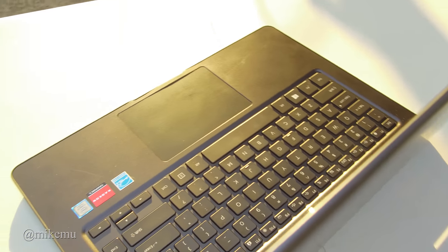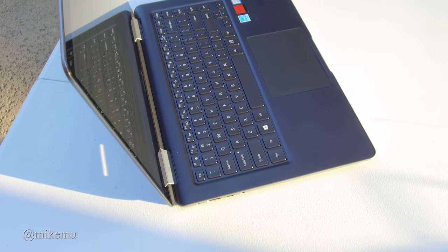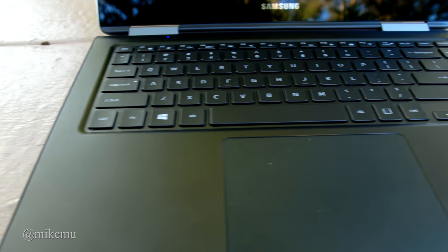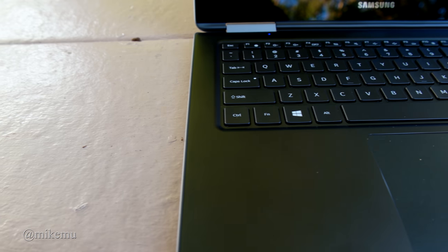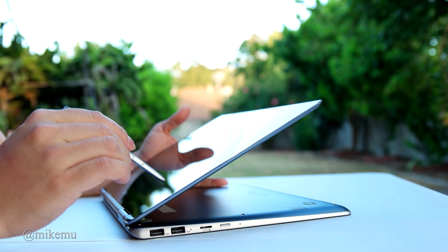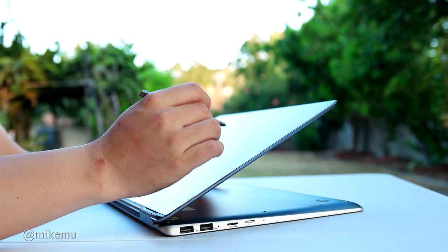One thing to mention: the touchpad area — I tend to keep my hands close to the touchpad sometimes, so when I'm using it on my lap it can be a little sensitive and will jerk the cursor around. That may or may not be an issue for you.